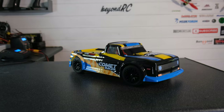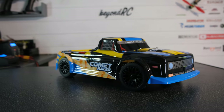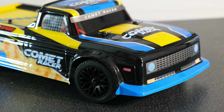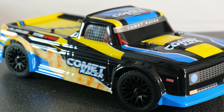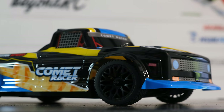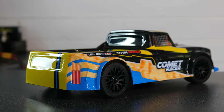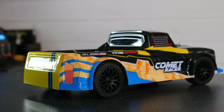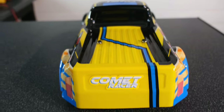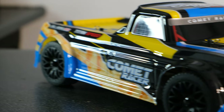Moving on, let's talk about the truck itself. Banggood sent me the yellow version but you can also get it in red. Styling-wise, I'm not too sure — it's not terrible but it's certainly not great. Personally I think it's acceptable but I can't say I'm the biggest fan. There's not really anything else to talk about on the outside, so let's get the body off and take a closer look underneath.